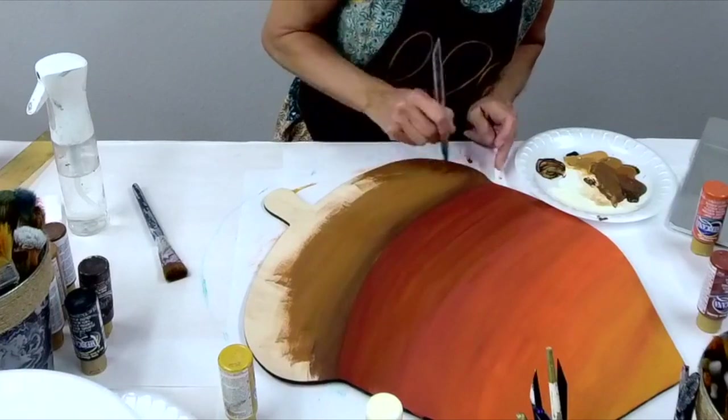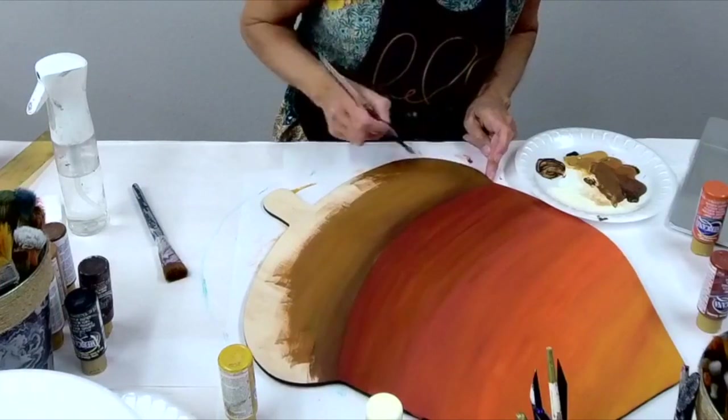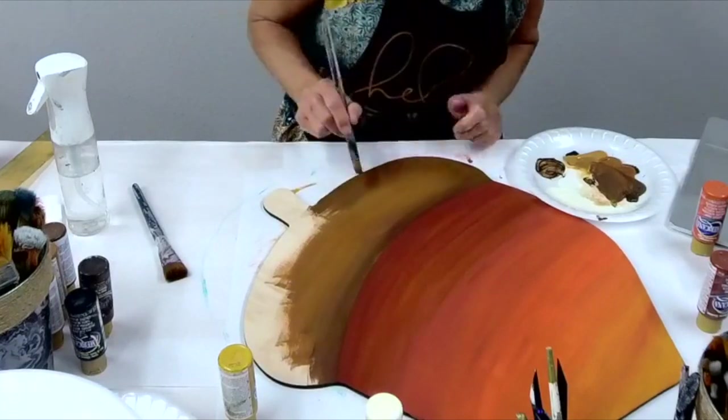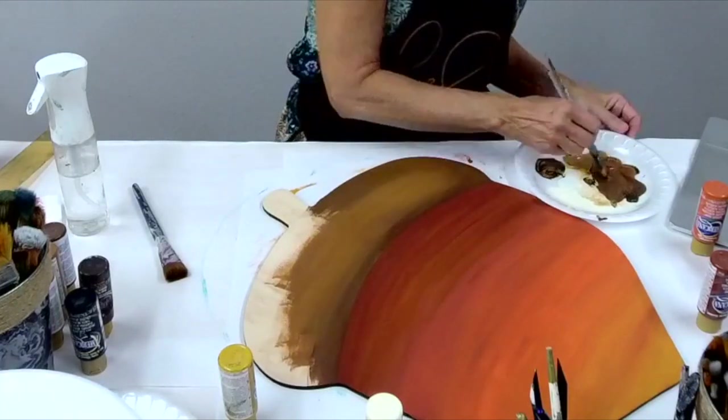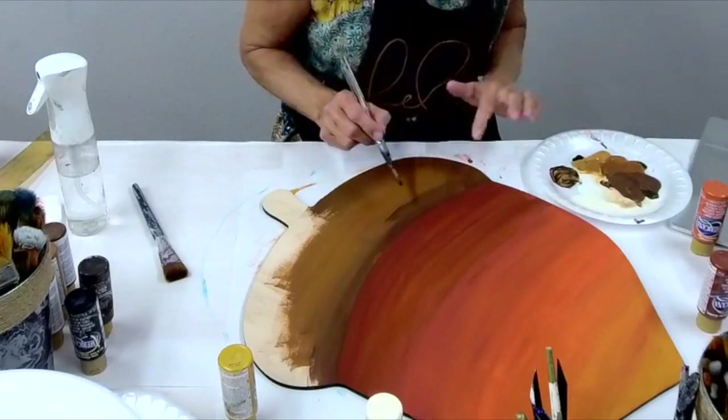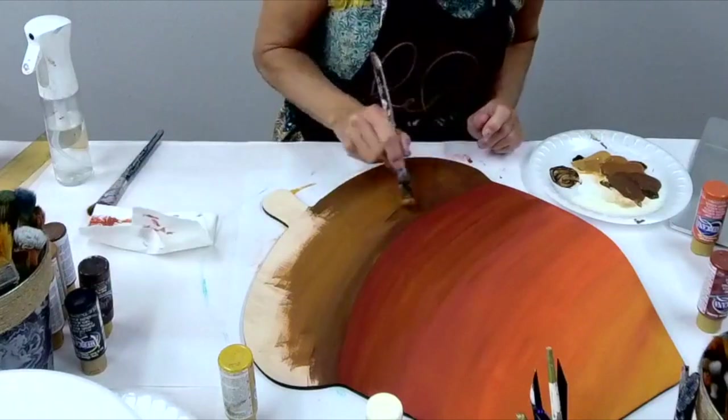So I'm finishing out the top area and still working — I think we had honey brown, raw sienna, and dark chocolate on the top portion of this acorn.